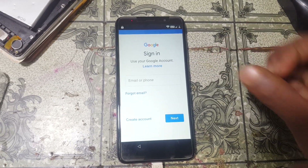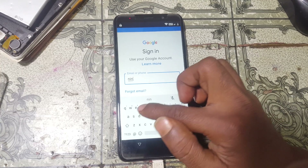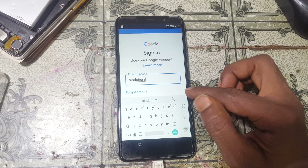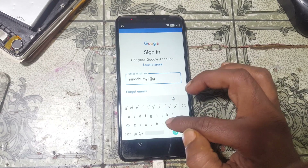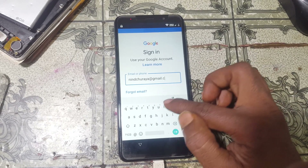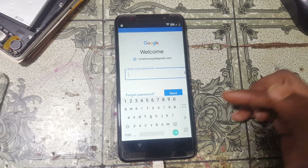Tap here and type your own email ID, then tap Next.